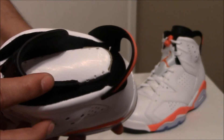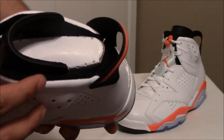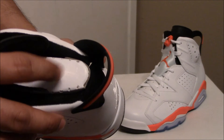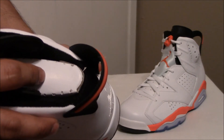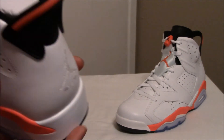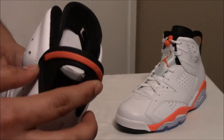I've also noticed that on the quick strikes from the retros, they include the shoe tree in white, whereas on the general release it's black — that's what I've noticed on the quick strikes. And the spoiler on the back heel with the infrared hit right there.